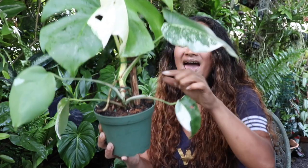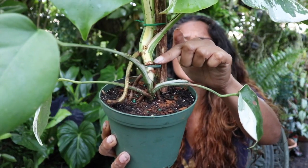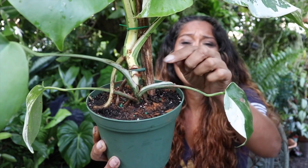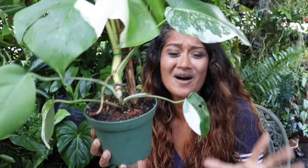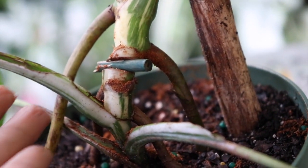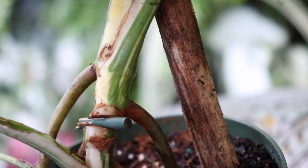Didn't I tell you this was going to be the easiest propagation ever? We did it within a blink of an eye. She's almost good as new. If we take a look where we actually made that cut, you can see that little stick I inserted there — that's basically to allow the wounds to dry. Afterwards I can actually take that stick out and you won't even know that it's been cut at all.